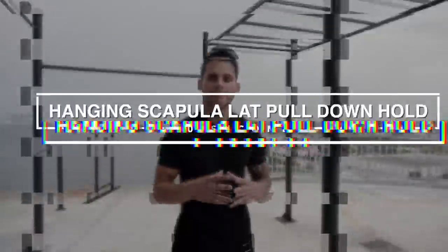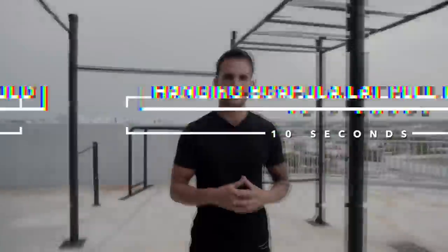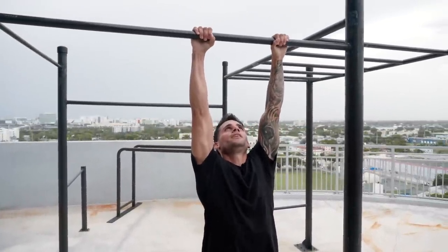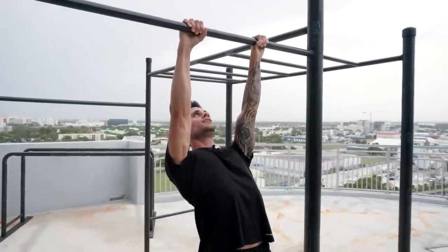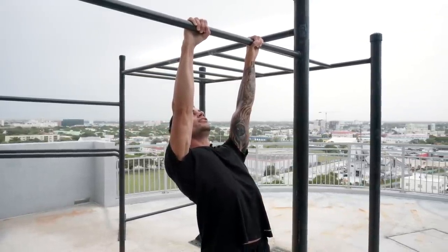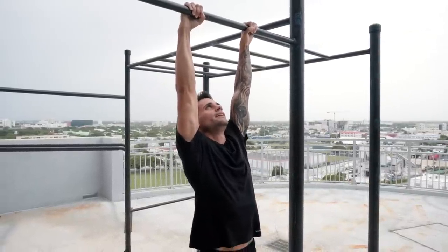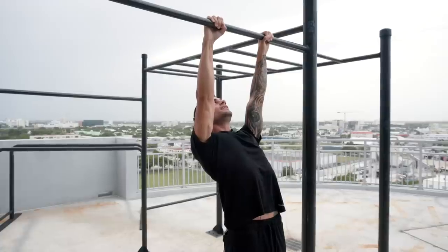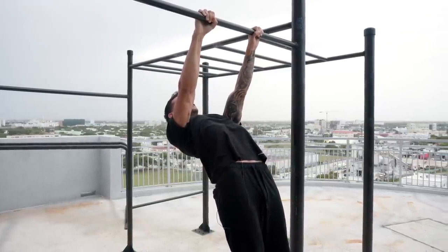The second step is going to be the hanging scapula pull down hold for 10 seconds with your scapula retracted. Shoulder width apart, look straight up, retract your scapula as much as you can, and from there do a lat pull down. Hold it right here for 10 seconds.